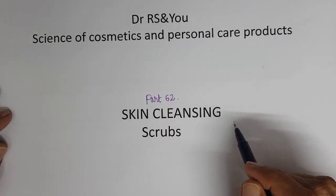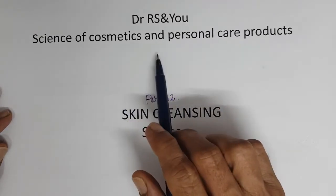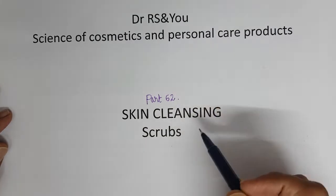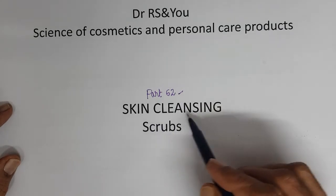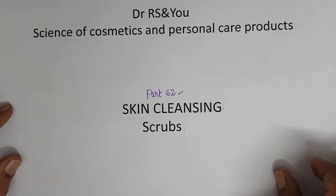Welcome all to yet another video of Dr. Arasand Yu, Science of Cosmetics and Personal Care Products. Today we are in part 62, and we will be discussing on the major category of skin cleansing — specifically, we will be discussing about scrubs.